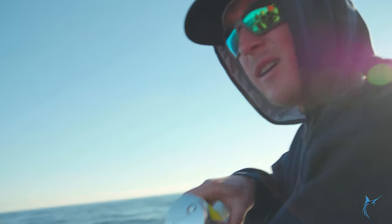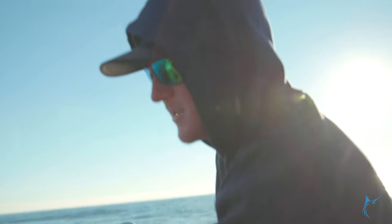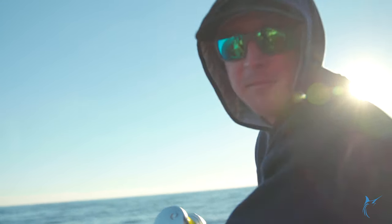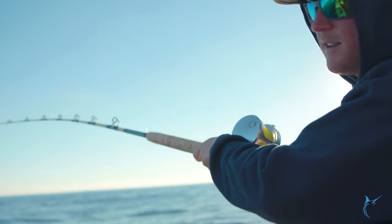Out here today on the Katherine Anne. We've got a little weed line right here with some dolphins on it on our way out swordfishing. See if we can stop and catch some meat real quick. Got one dolphin on here. Gonna leave him in the water and see if we can get some others to come up with it. Catch some food real quick.